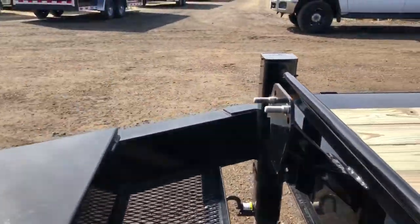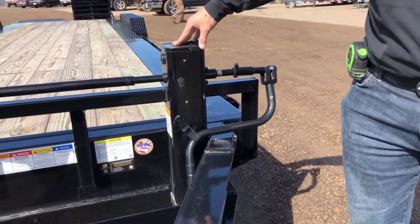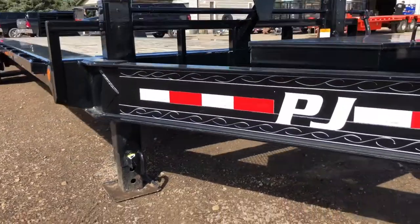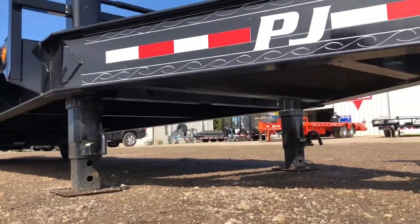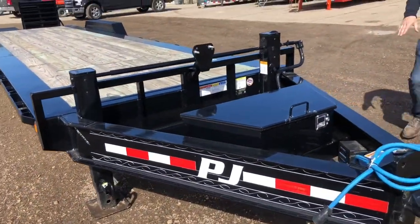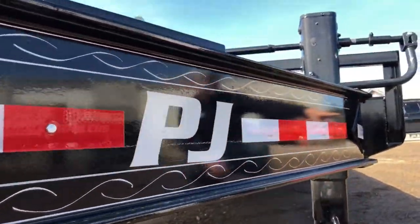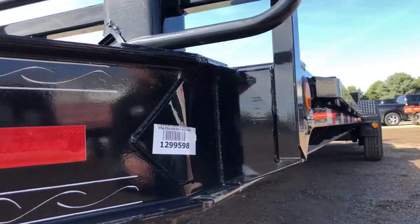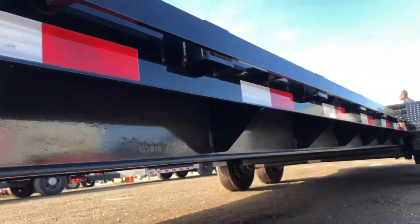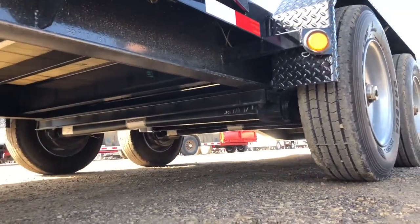We have the spare tire mount, and one special feature on this one is the heavy-duty semi-style Jost jacks. It's a long trailer rated for 20,000–25,000 pounds, and the Jost jacks do the job better than those 10,000-pound Bulldog jacks. As you can see, the 10-inch I-beam runs the full length of the trailer and is gusseted on the outside approximately every 24 inches. It comes standard with stake pockets, rub rail, and two 10,000-pound oil bath Dexter axles.